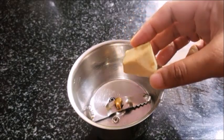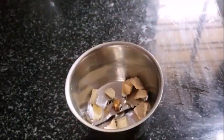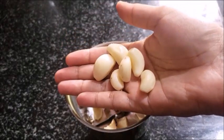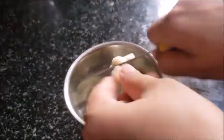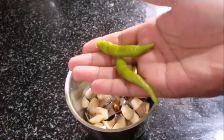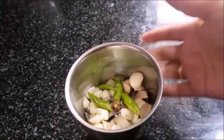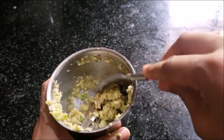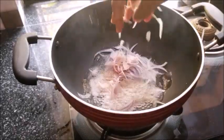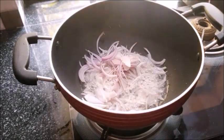We will mix the same in the jar, mix the same in two pieces. On medium heat, add a little rice on the pan with a little thick sink.